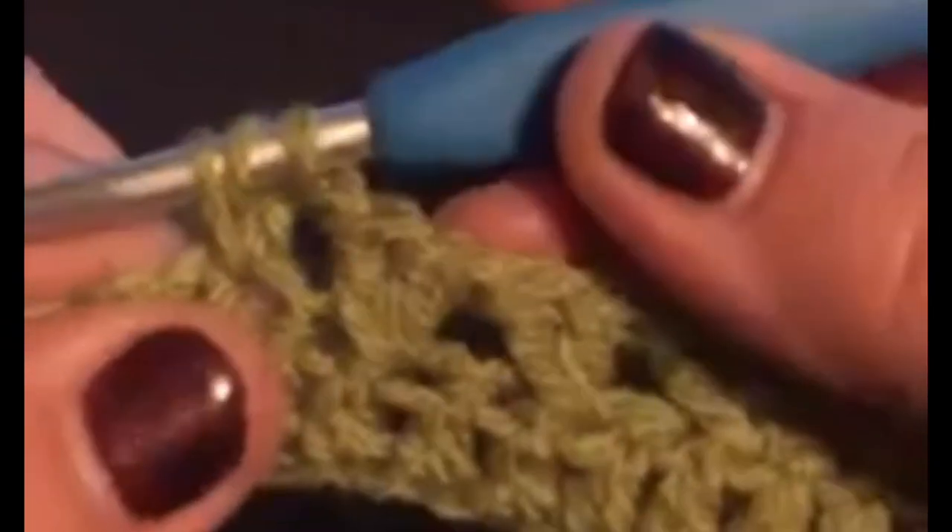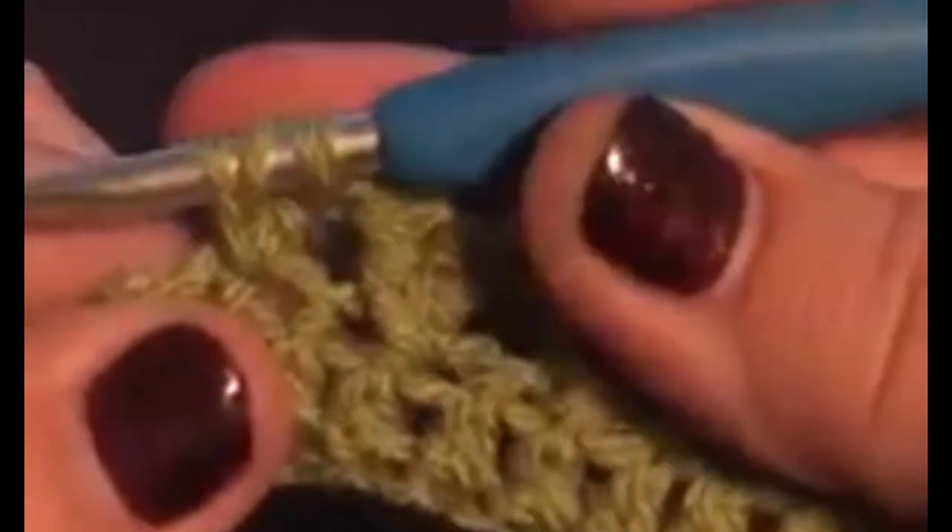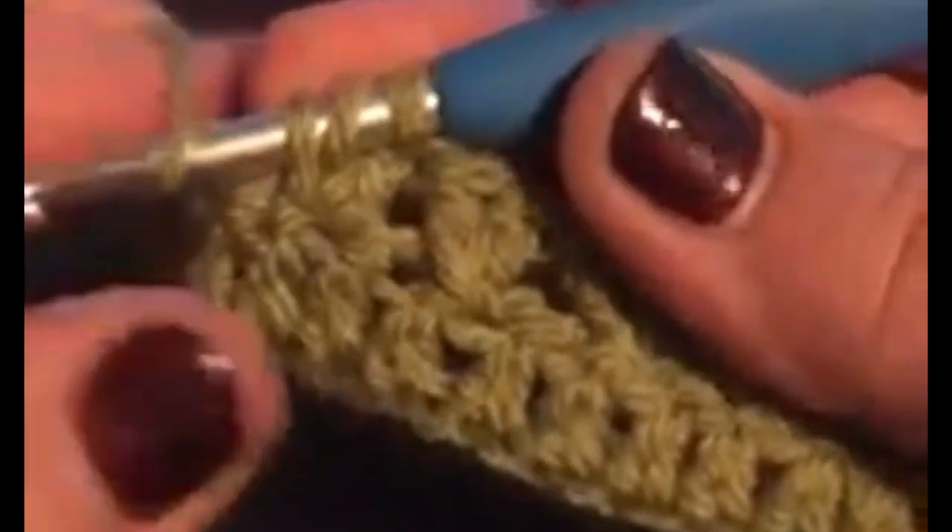Be careful not to pull that tension too tight. We yarn over, we pull through the two, we yarn over and we pull through the two on the hook, and that gives us our cross — which is exactly what we're going for.